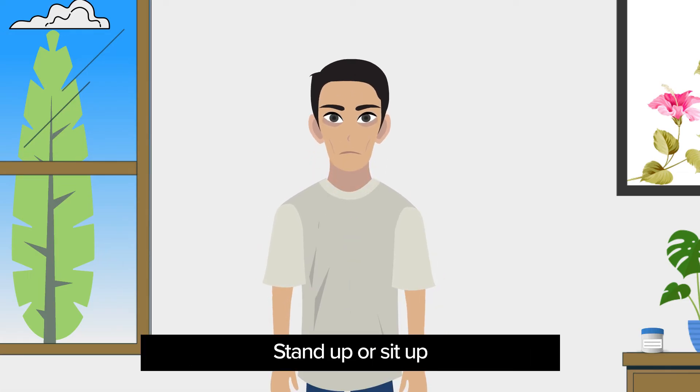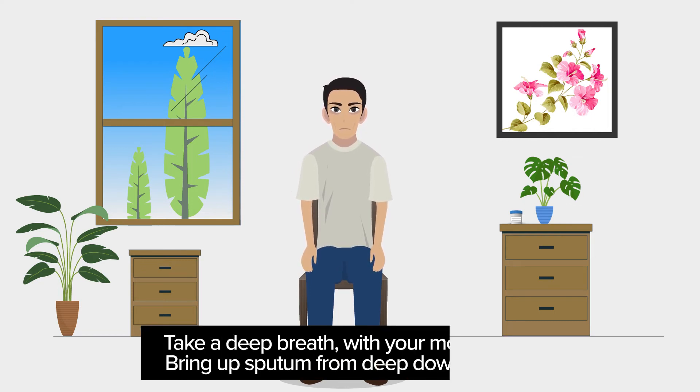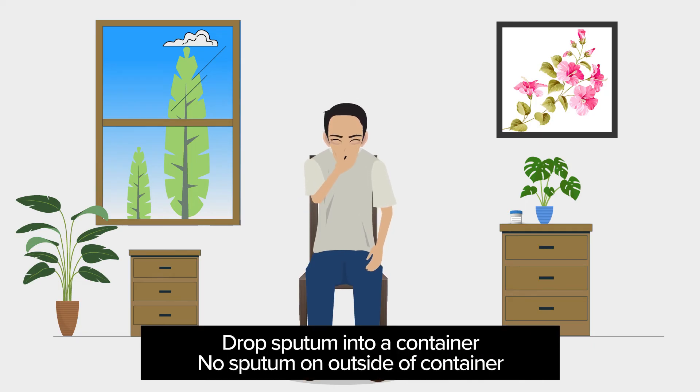Step 3: Stand up or sit up. Then breathe in and out deeply two to three times to loosen the secretions before coughing. Take a deep breath, then with your mouth open, cough hard to bring up sputum from deep down in your chest.